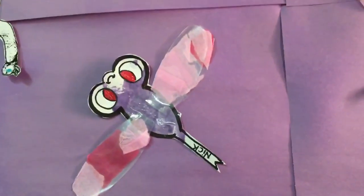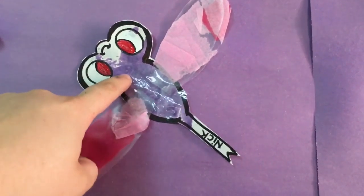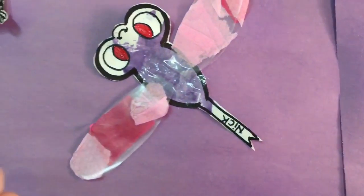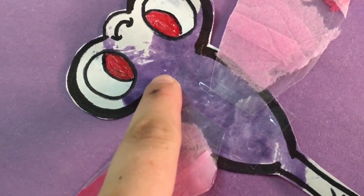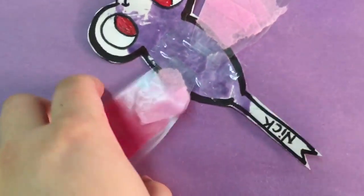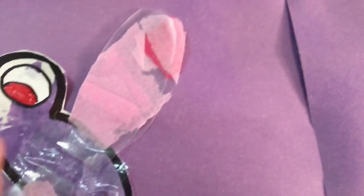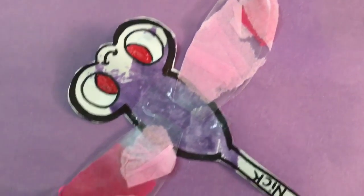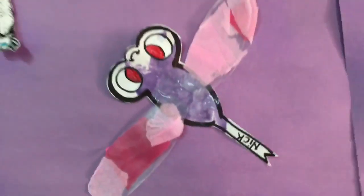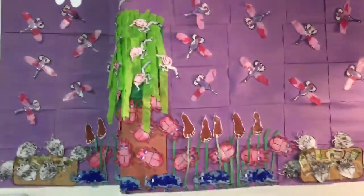For the dragonflies, I gave them a regular paintbrush and added silver into the purple paint so it has a shimmery look. Then I took contact paper and they added pieces of tissue paper to create a translucent-looking wing. They're super cute — I really like how they turned out.